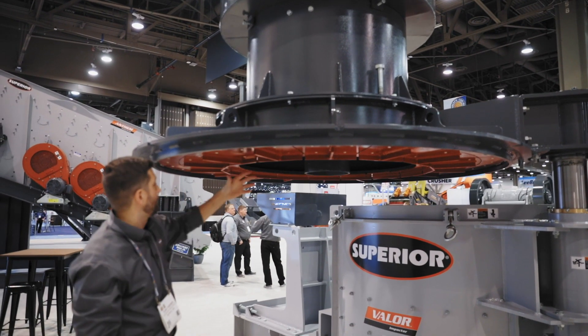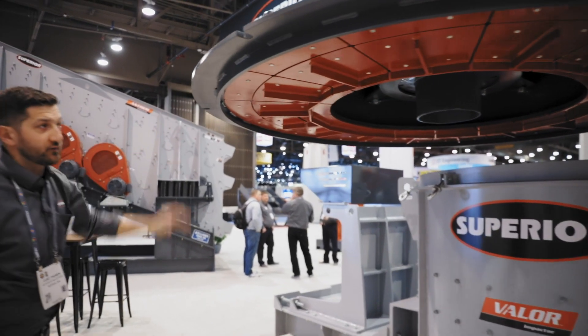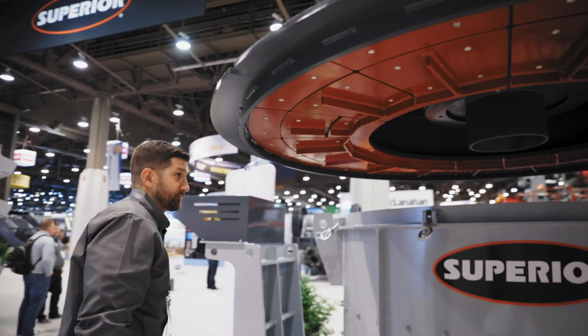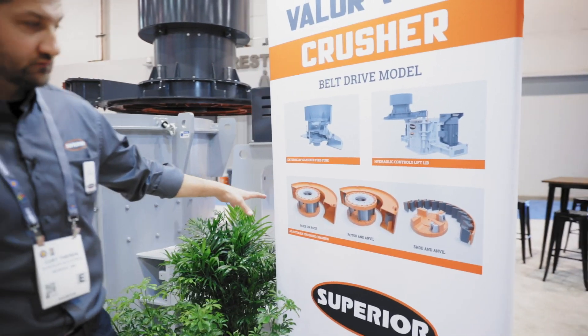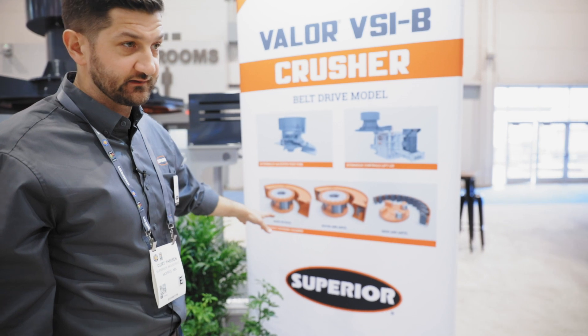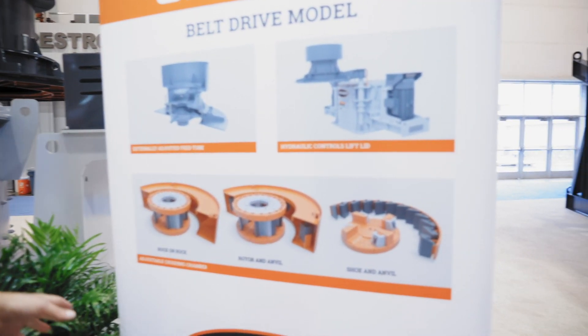Here are all the lower wear plates on the bottom side of the lid that protect the lid from the material flowing through the inside of the crusher. You can see we can actually do multiple different configurations with these crushers, which allows us to be quite flexible application-wise.